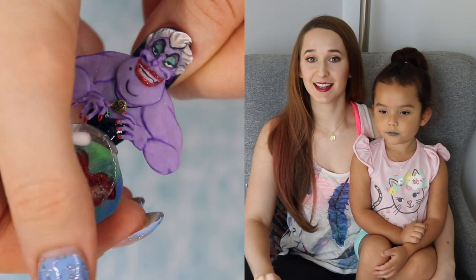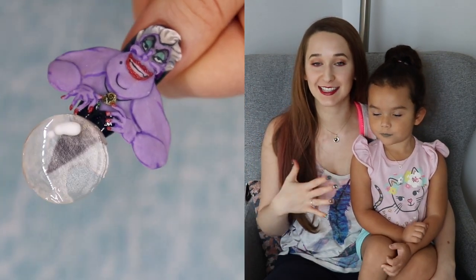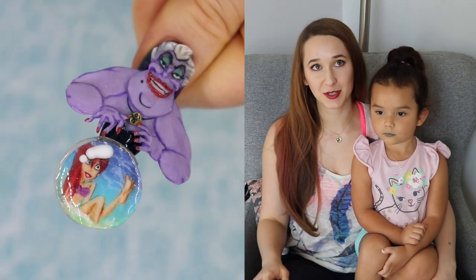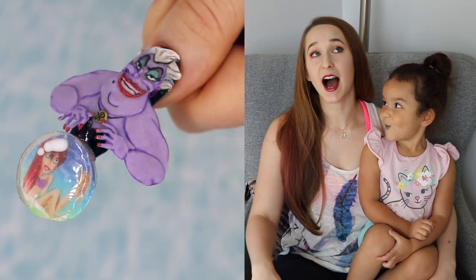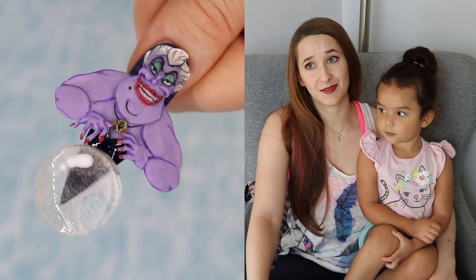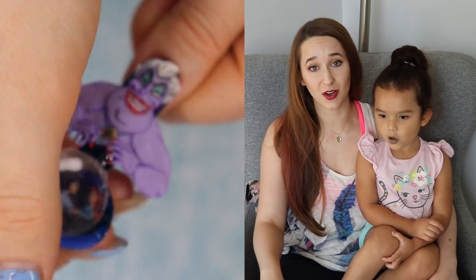So this is an Ursula design where she has her crystal ball and there are different scenes that you can put into it, so you can change what she's seeing in her crystal ball. And it is so extreme and over the top and cool. I love it so much. I am a huge Ursula fan, or really any Disney villain. In fact the persona I'm using right now is Ursula and it's pretty awesome.